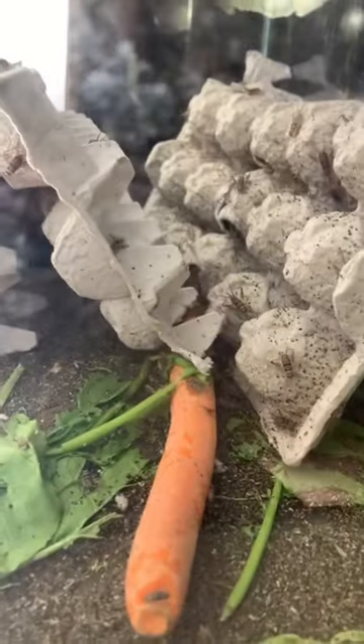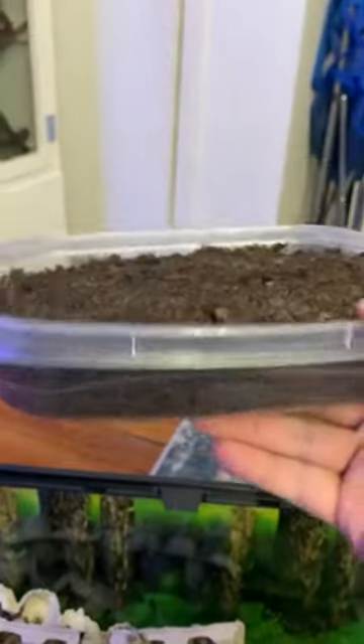As you can see, this is the next day — look at all that food's gone. The carrot's still there but it's getting nibbled on.